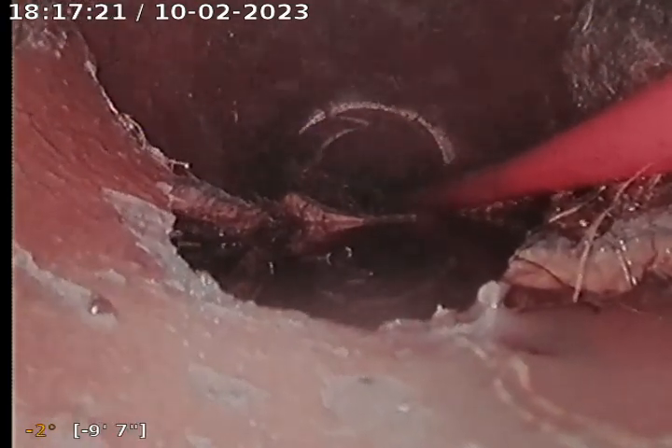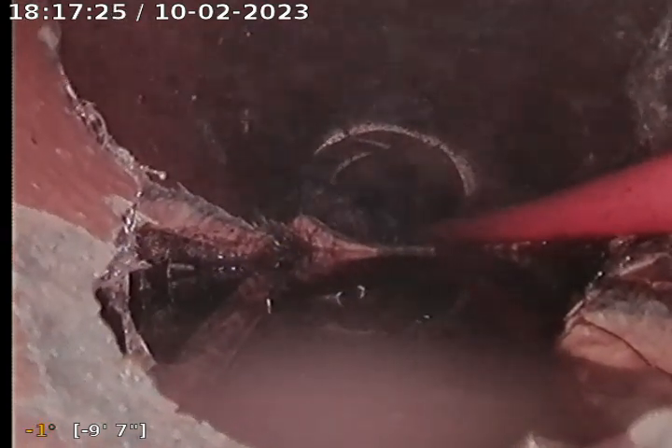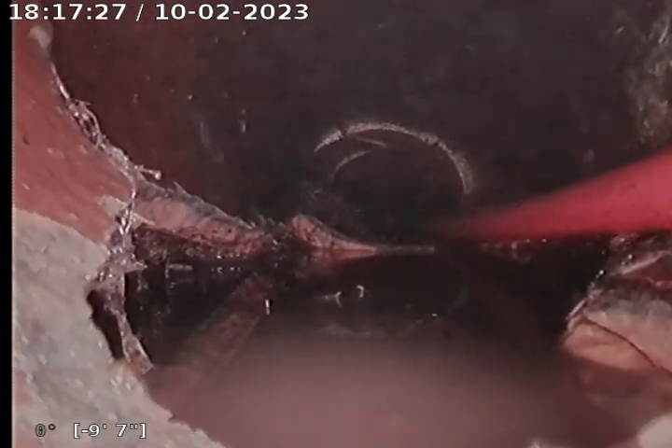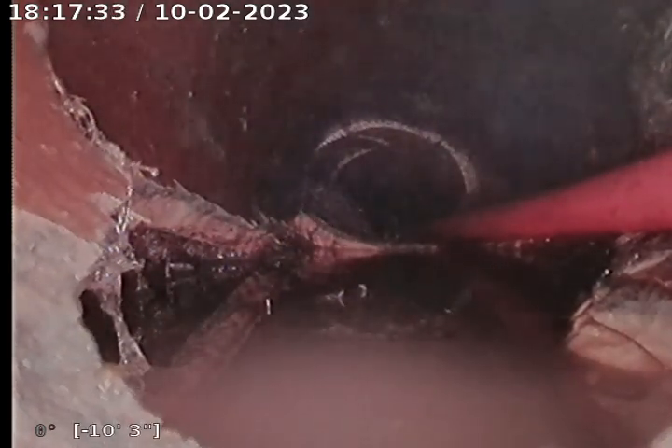There is a major brick here — take a picture of that. So, multiple bricks within the line. We should definitely locate this. I'm going to pause it and do some locates here.